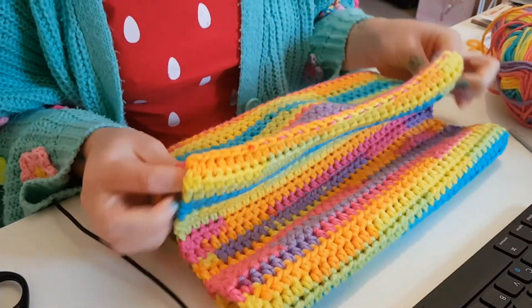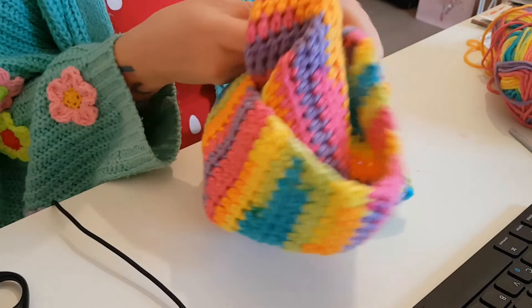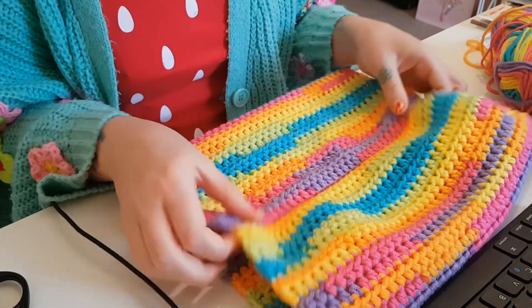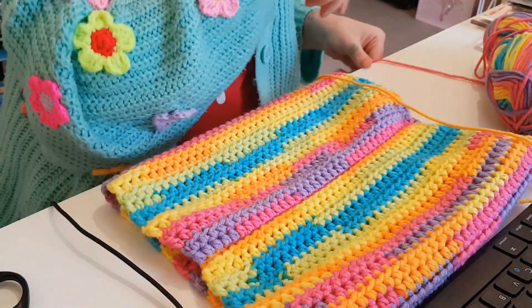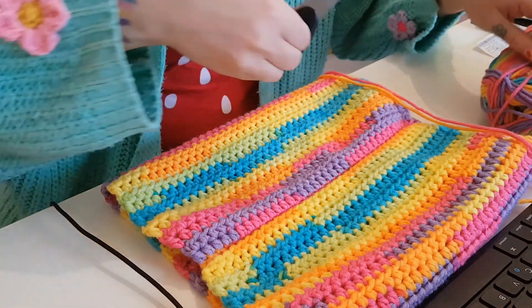There's my seam, and I'm going to turn it inside out so that the seam is on the inside. Looks a bit better. And then I need a piece of yarn.